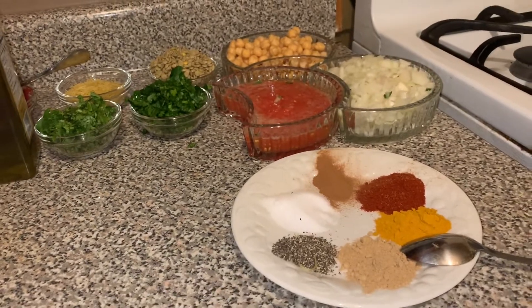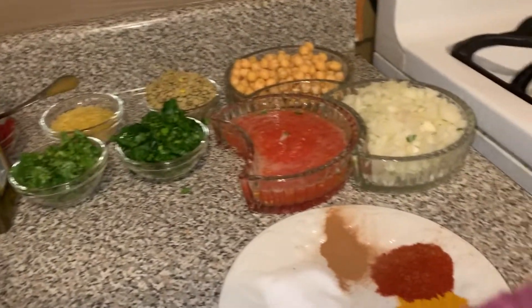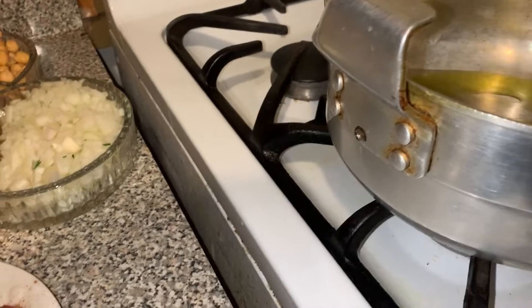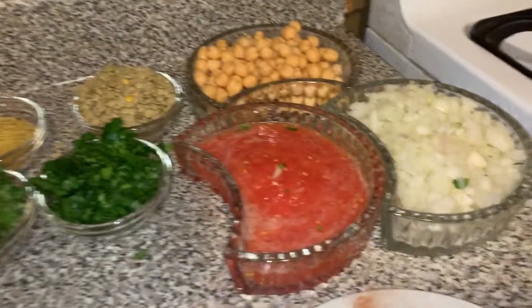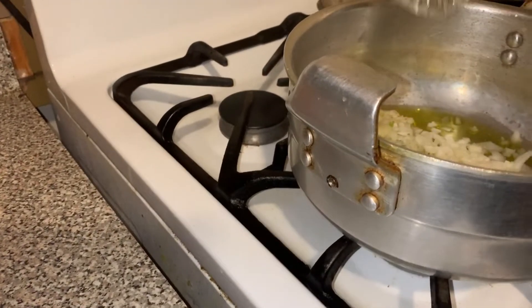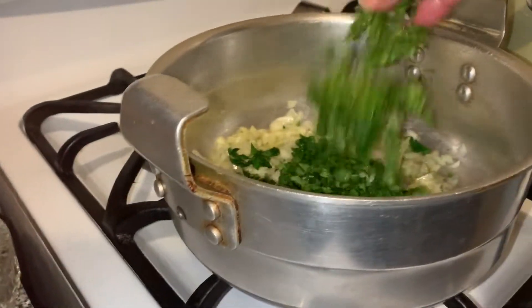Now we have our big pot. We're going to put in about two tablespoons of olive oil — just enough to cover the bottom — and the heat is on low to medium. Next we're going to add the onions, and most of the parsley and cilantro, just leaving a little bit for later, along with the onion and olive oil.